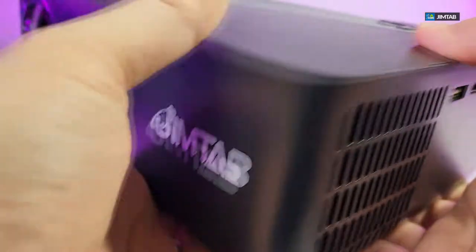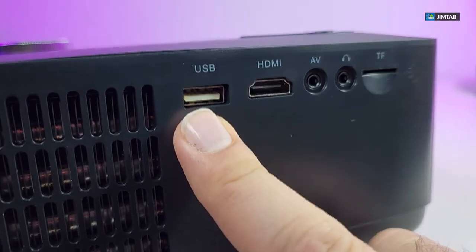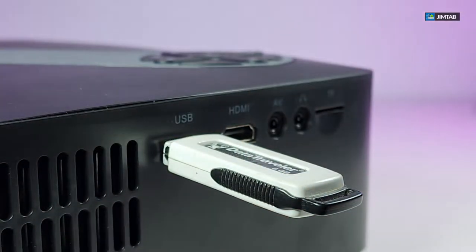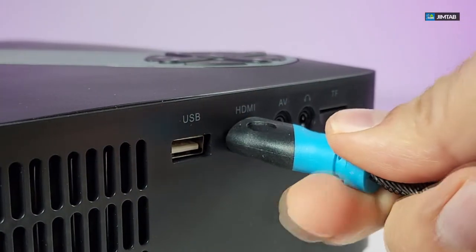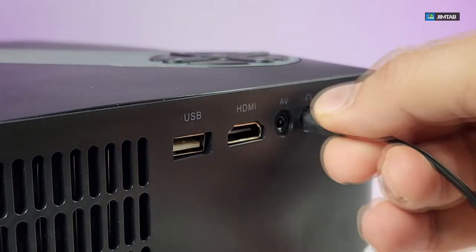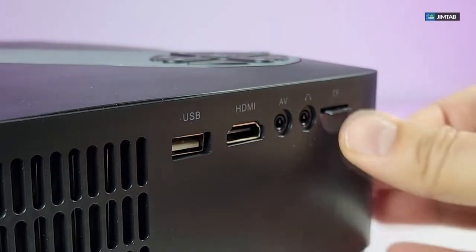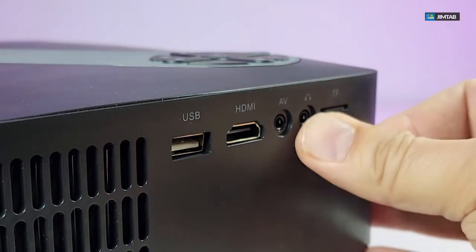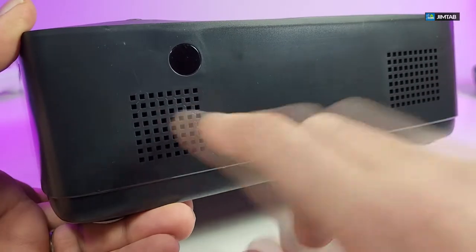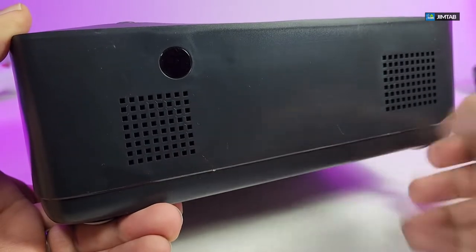If you flip it on one side, you have holes for ventilation and then the port connections — one USB connection, one HDMI connection, one AV port, one headphone jack, and one TF card reader so you can play movies directly from it. On the back part you have two little speaker grilles and another IR sensor.